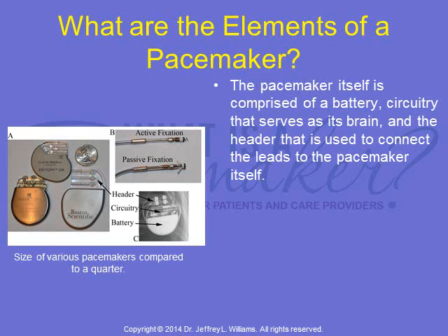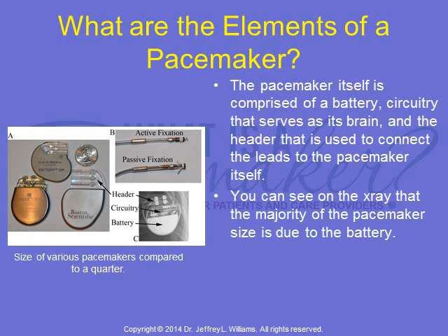The pacemaker itself is comprised of a battery, circuitry that serves as its brain, and the header that is used to connect the leads to the pacemaker itself. You can see on the x-ray that the majority of the pacemaker size is due to the battery.